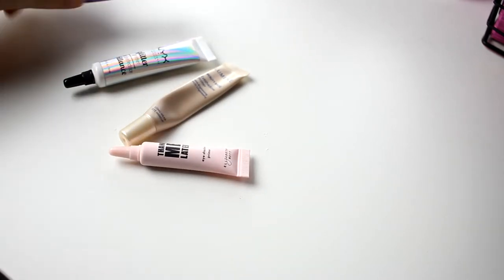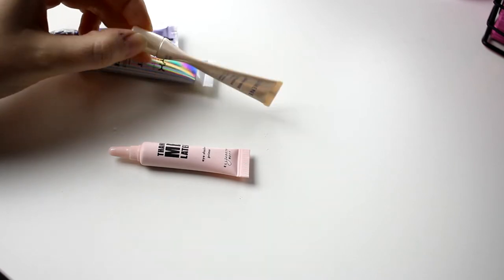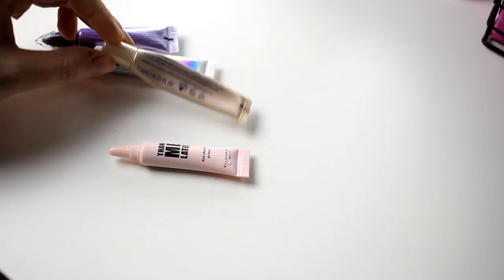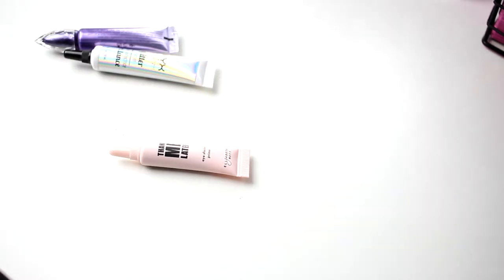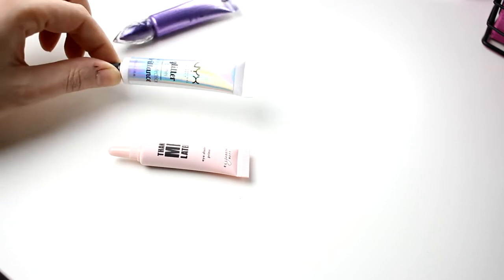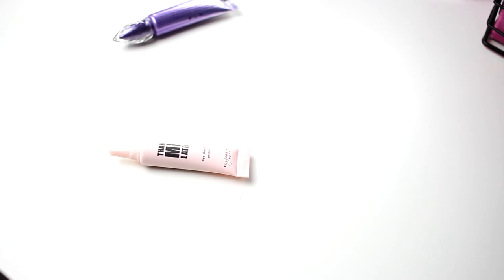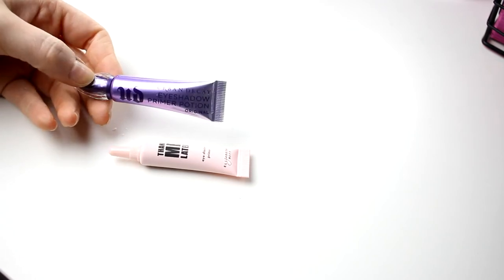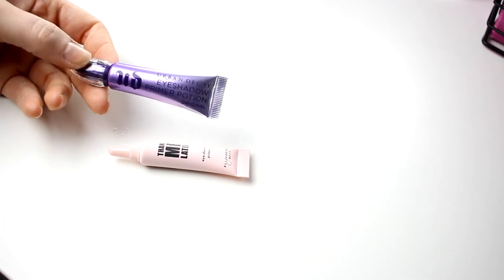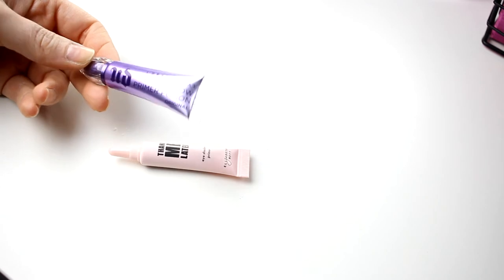Then I have my eyeshadow base — my eye primers. I have this one that I'm using right now. There's not so much left, so I will of course keep this and use it up. And then I have my NYX glitter glue, which I also use, so this is staying. Then I have the Primer Potion from Urban Decay — I'll go in with this when my other one is empty, so I'm keeping this one as well.